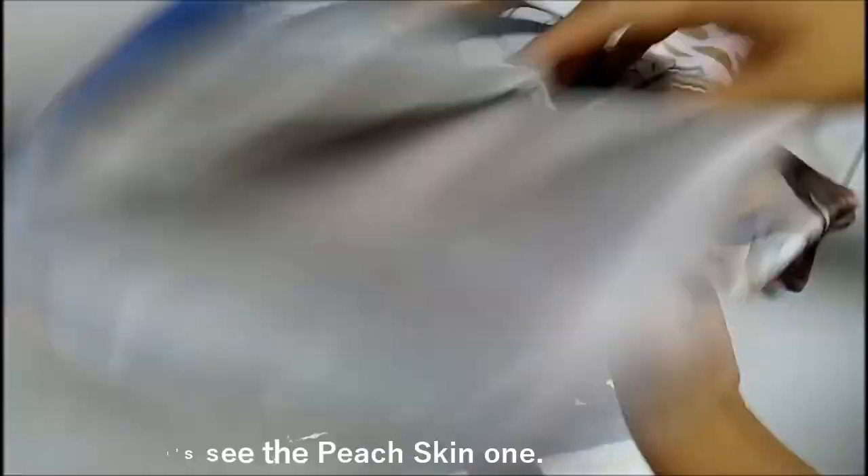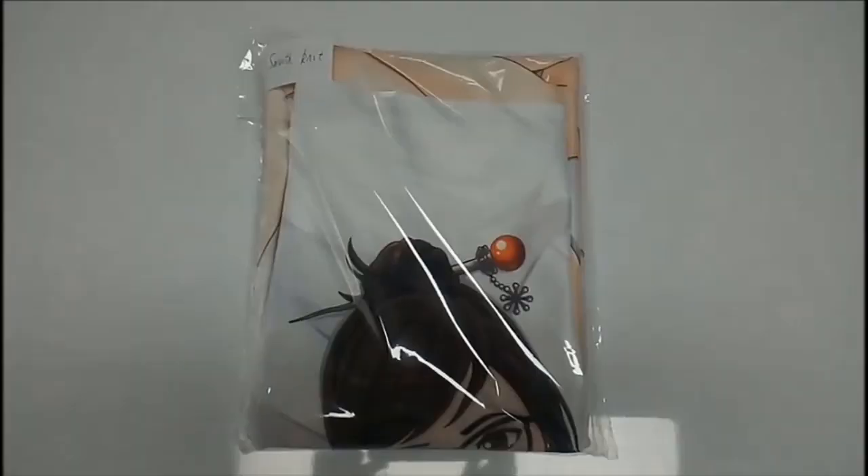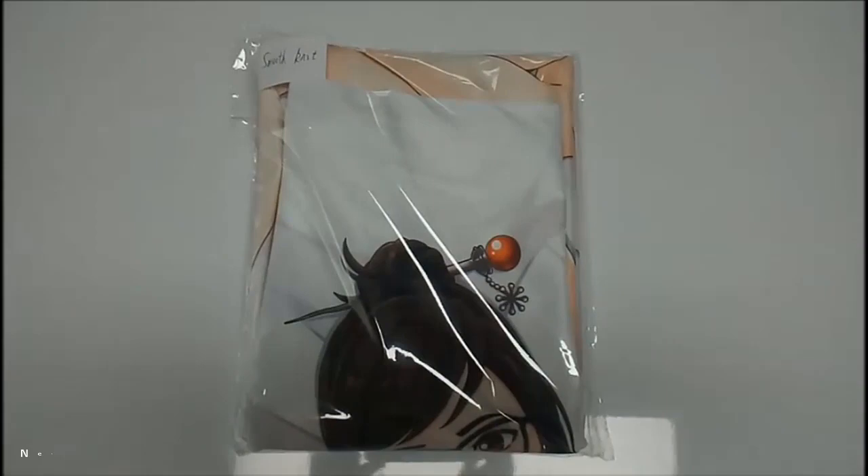First, let's see the peach skin one. Like the peach's skin, the surface has fine fluff — very soft and smooth. But it is not sufficiently flexible.